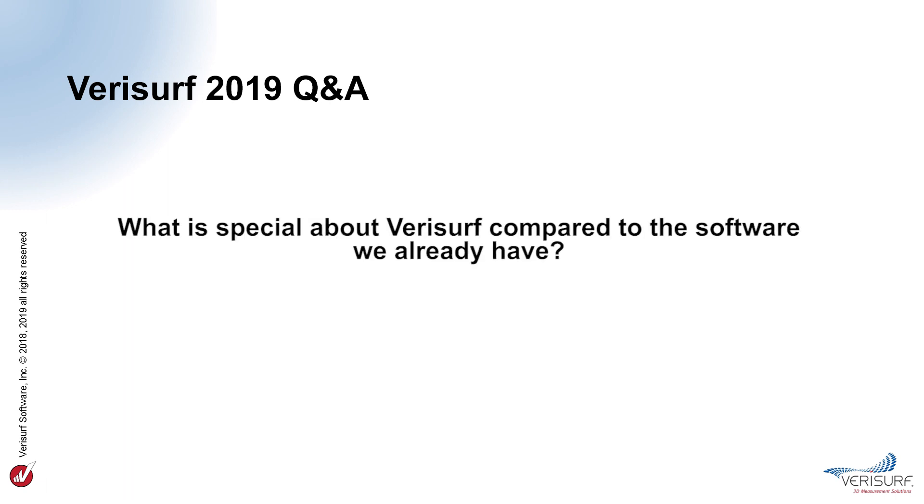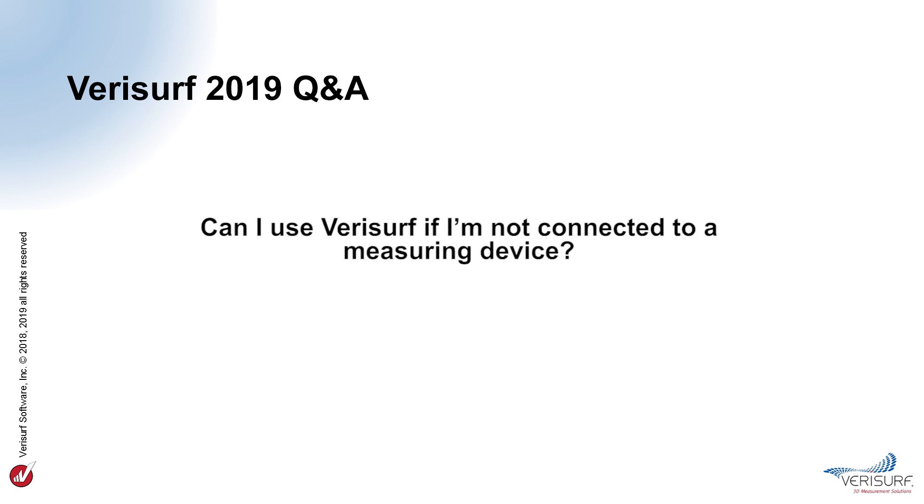What is special about VeriSurf compared to software you already have? VeriSurf is unique because it offers a common platform for enterprise manufacturing. VeriSurf integrates CAD, CAM, and computer-aided inspection in a consistent operator environment that supports all common 3D file formats and measuring devices, both fixed and portable. Can I use VeriSurf if I'm not connected to a measuring device? Yes, VeriSurf can be used offline for inspection, analysis, and reverse engineering, using data that was measured at a previous time or was supplied by a third party.